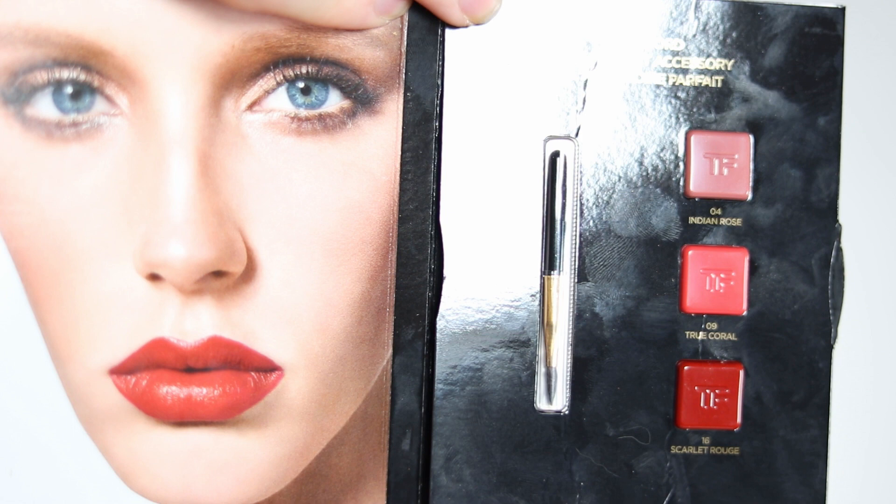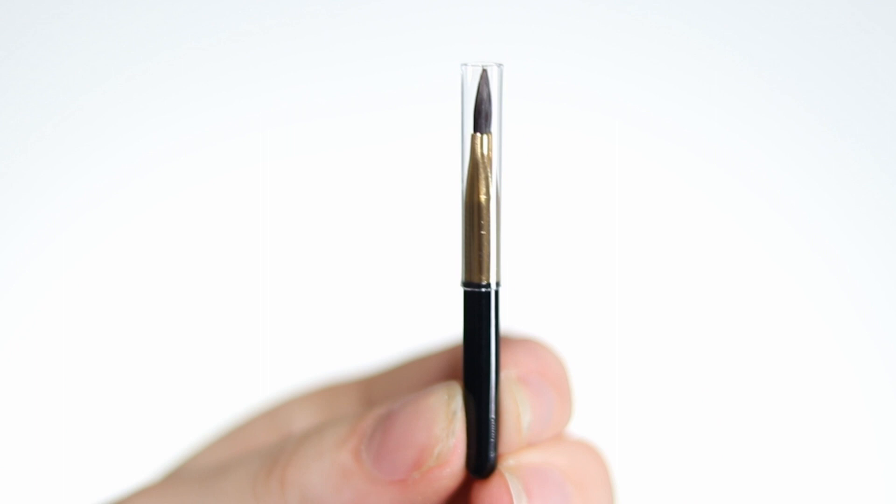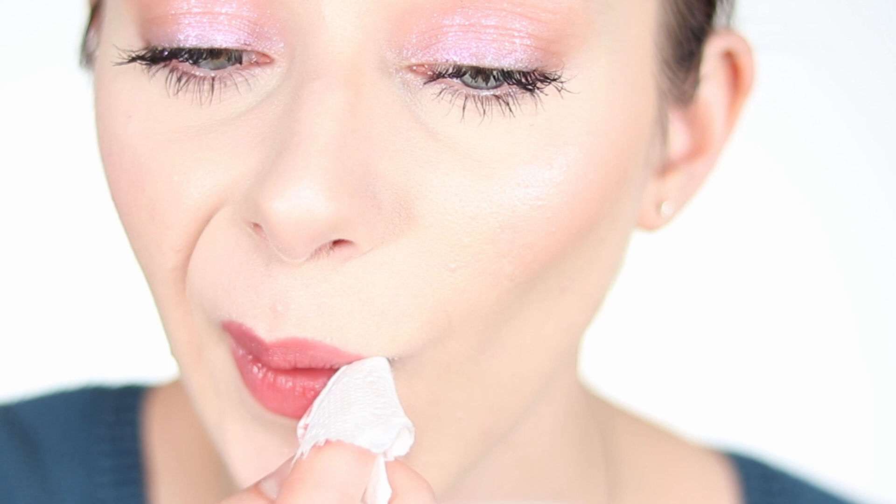Now I'll take the little sample Tom Ford lipstick — apparently the perfect accessory. It comes in three different colors: shade 4 Indian Rose, 09 True Coral, and 16 Scarlet Rouge. I'll start with Indian Rose, which is a warm pink. I'm applying it with the little brush, going from the outside of the lips to the inside, outlining first, then filling in. Indian Rose looks really creamy, very lightweight, goes on easily — a really nice color that fits my skin tone well.